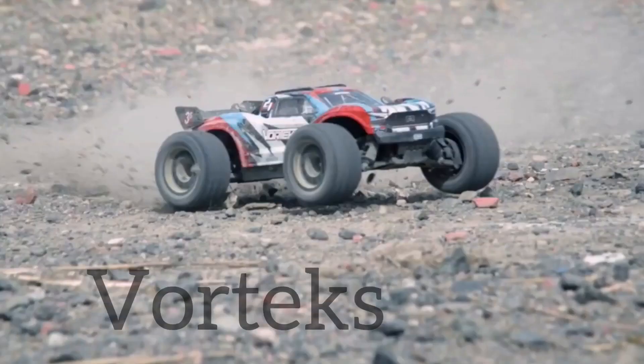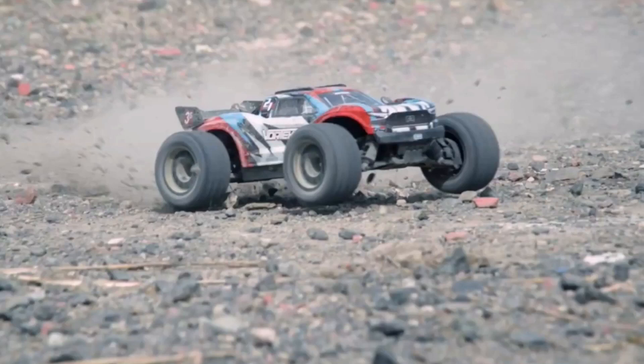Have you seen the new ARRMA Vortex? It looks awesome. ARRMA just released the first video about this. It's a new 3S BLX — the first 3S BLX stadium truck. It looks incredible.